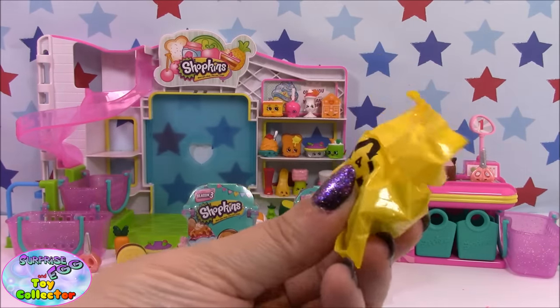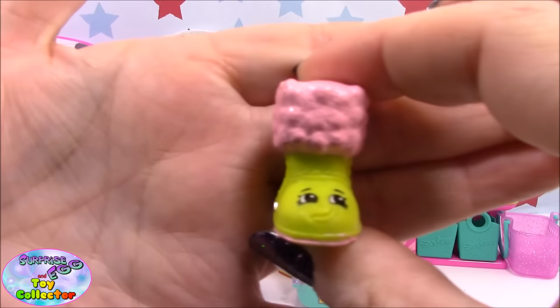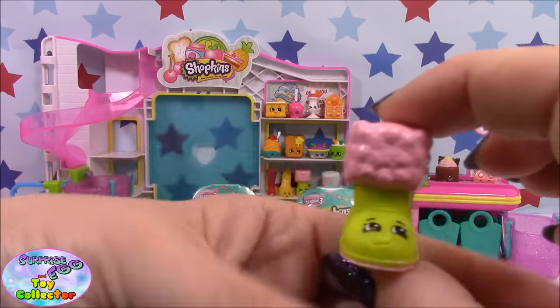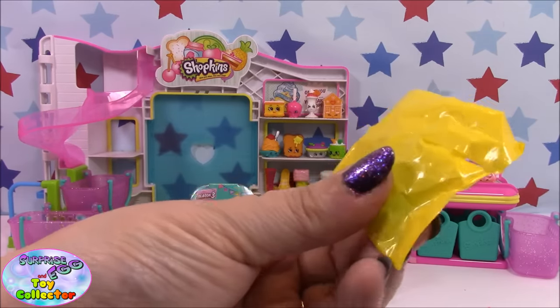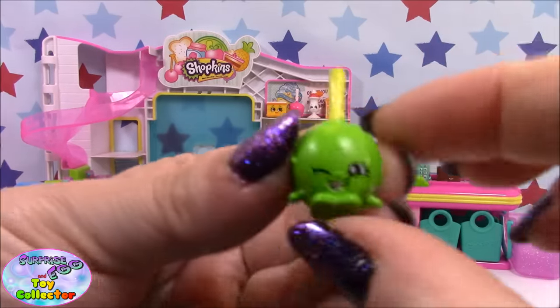Our first one is Snug Ugg. And in this one we have the green Candy Apple.